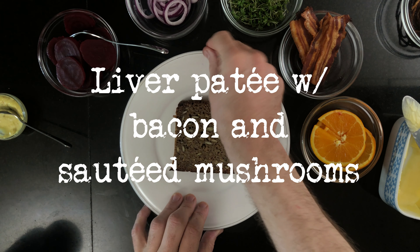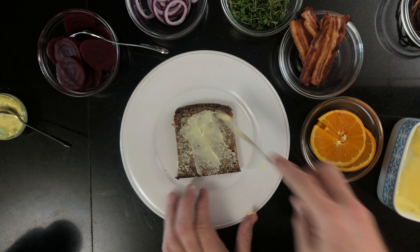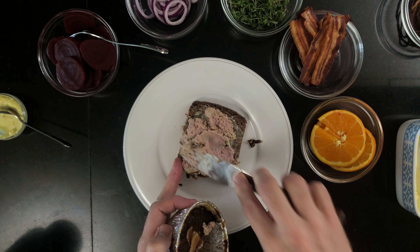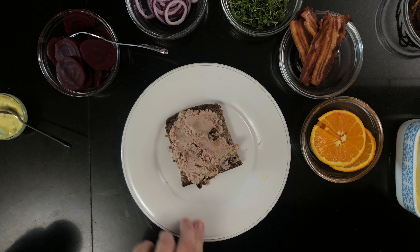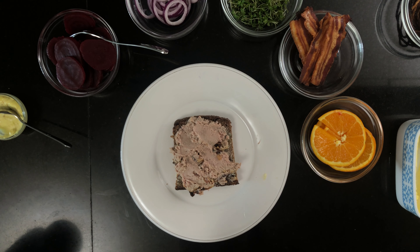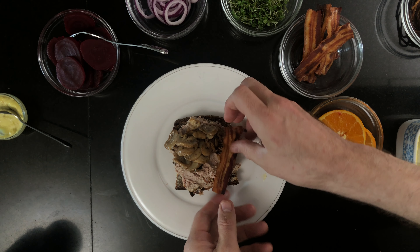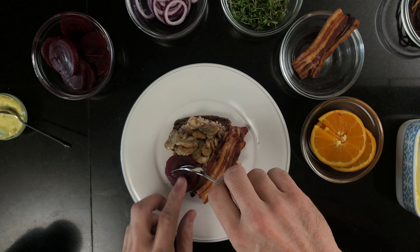The last sandwich is a liver pate sandwich with bacon and mushrooms. We start off with a good amount of butter, some liver pate, some roasted mushrooms, some crispy fried bacon, and to top it off, we put on some pickled beetroot.